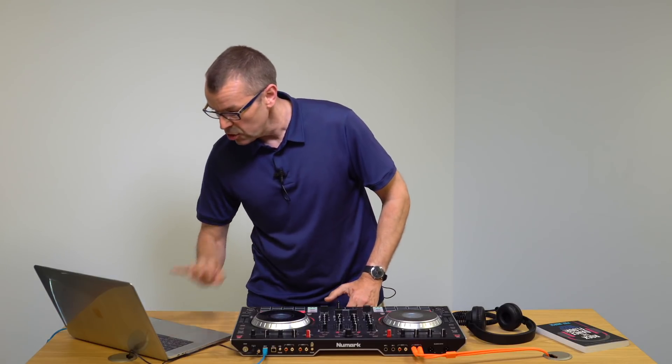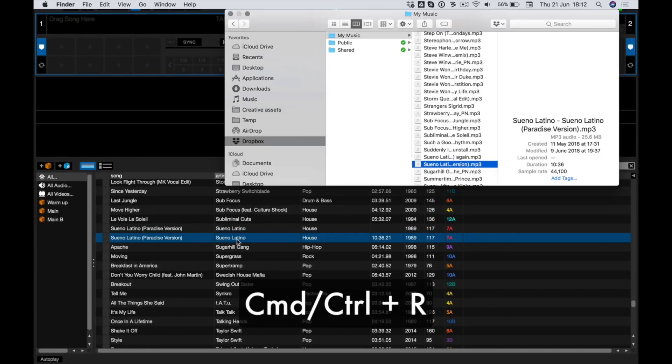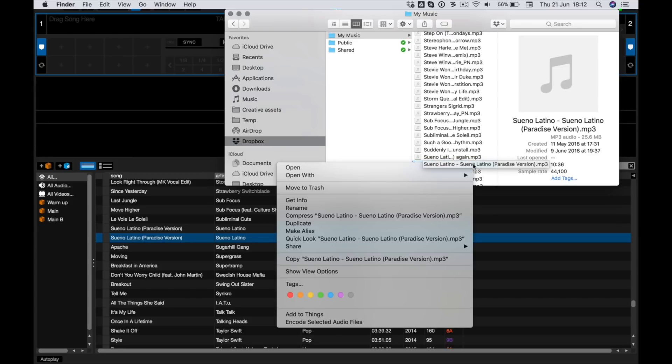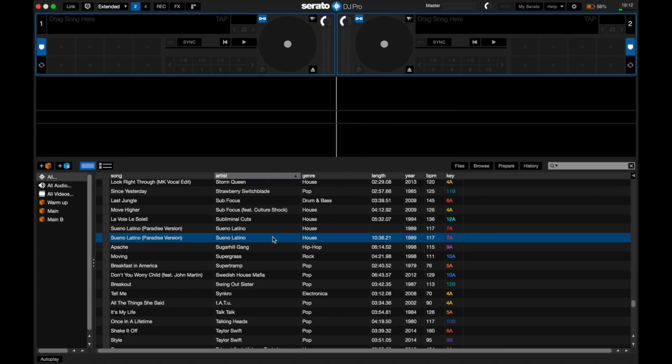Luckily, that's really easy to do. You can do it in the middle of your gig — it takes about two seconds. Here's how: highlight the track you don't want to keep, and press Command and R, or Control and R. That keyboard shortcut does a really clever thing — it opens the exact folder and highlights the exact file in your operating system. There it is. Now all you have to do is delete that from there, which takes about a second. That is now gone. Back in Serato, press Control or Command and Delete, and it's gone from Serato as well.